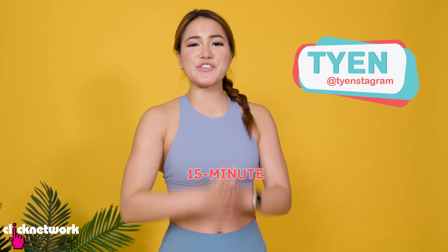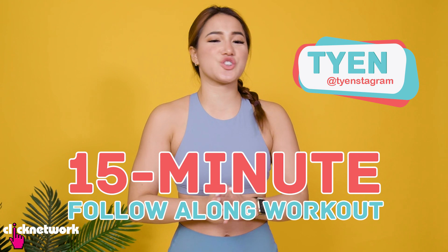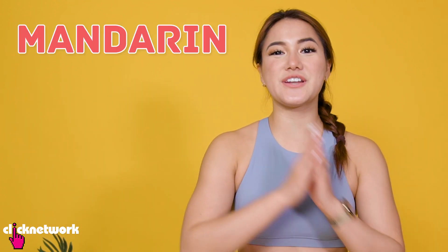Hey guys, today I'm back with a 15-minute follow-along workout that's sure to get your calories burning. And the twist of today's video is that I'm going to be doing it in both Mandarin and Malay.